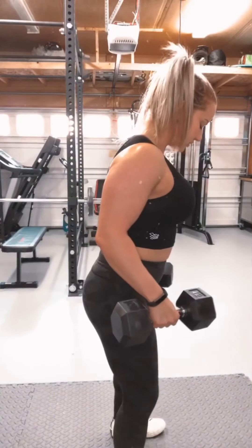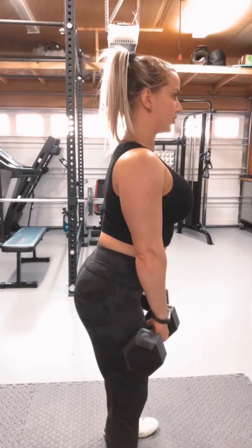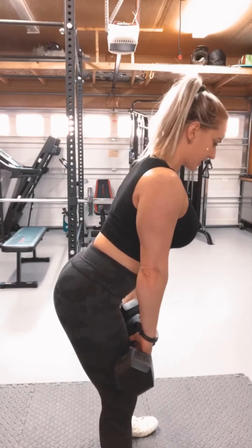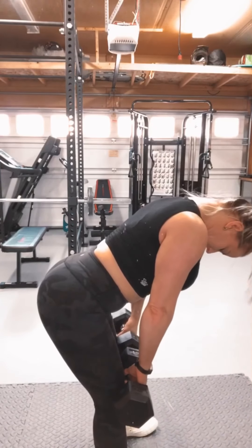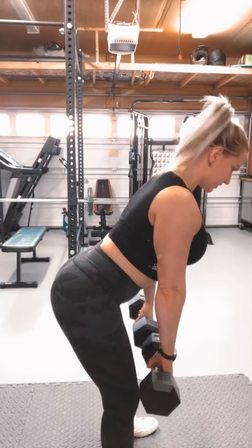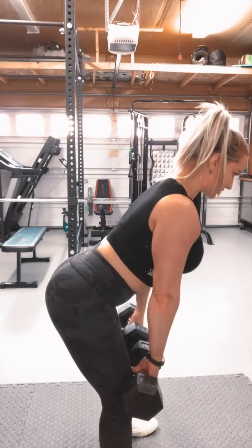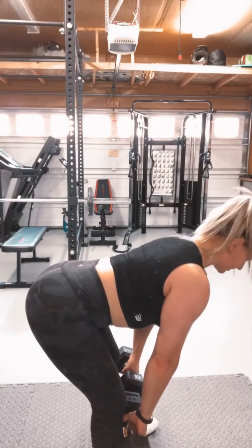One of the last things we need to think about is our head. We always want our head in line with our spine. Once we've got our stance set up, hinging at the hip, core tight, keeping those weights close — my head and neck are going to stay in line with my spine. We're not going to be looking way down at the floor or looking up at the ceiling. We always want our head in line with our spine, no matter what exercise we're doing. Looking just slightly ahead as we go into that deadlift.